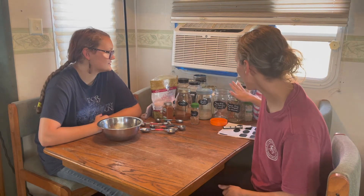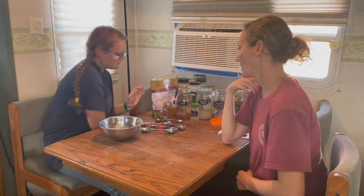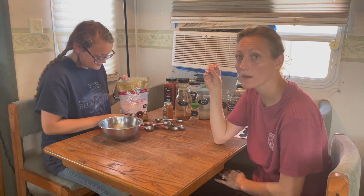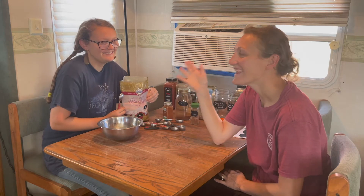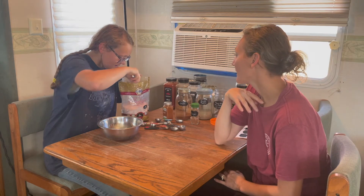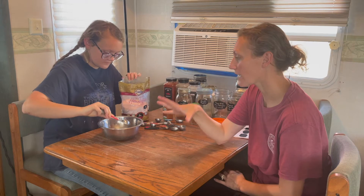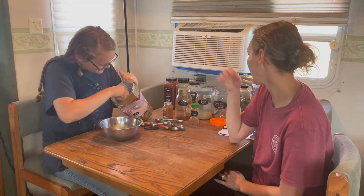We're going to start with the taco mix. I have ranch and taco seasoning recipes on my blog — I'll link those below. Emma has tweaked the recipe so what she's making isn't the exact blog recipe, but the blog recipes are excellent too. We're making enough to fill a quart jar.